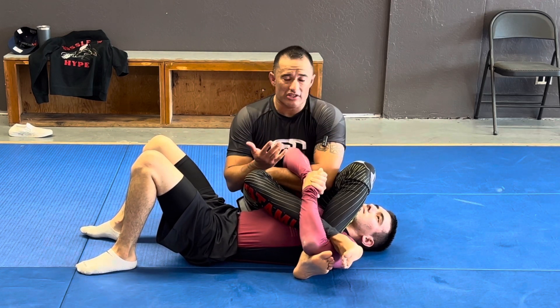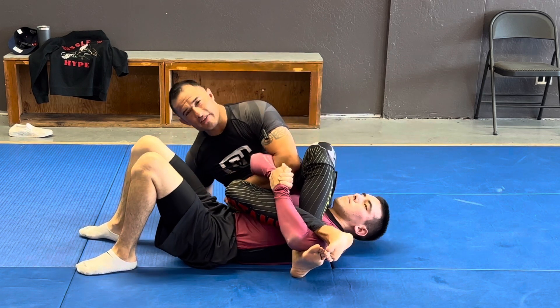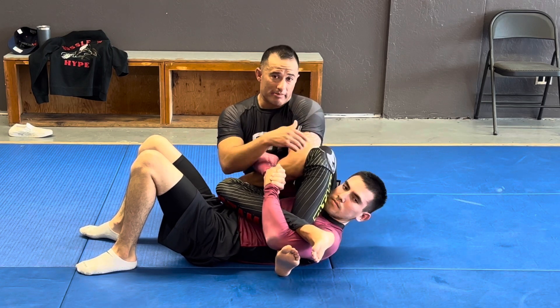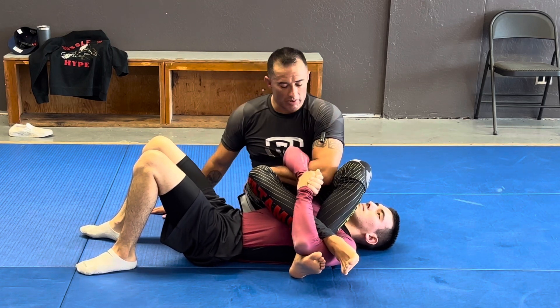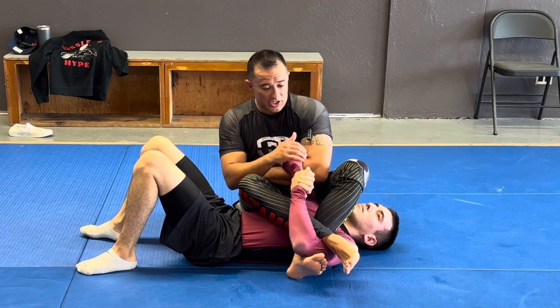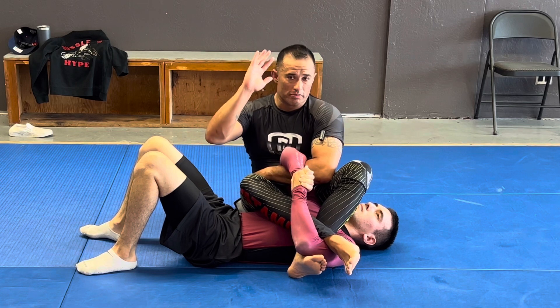The problem is there's a lot of big guys out there and this doesn't always work as easily as you think. Even if I start getting this 45-degree angle, it can be tough because I don't have anything pushing his head down like the back of my hamstring, like you normally would with an arm bar. So what I do differently is as soon as I get this position and feel a really strong grip that I can't break, I grab a kimura position.